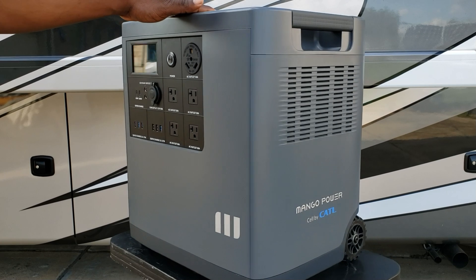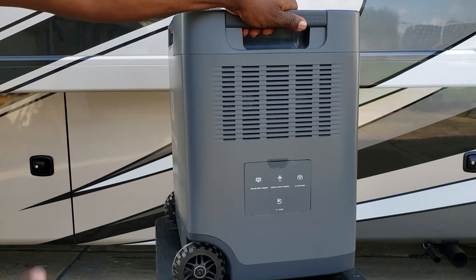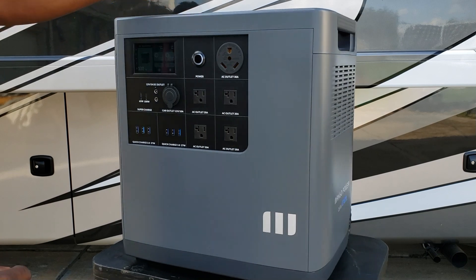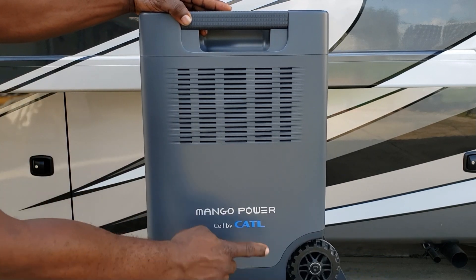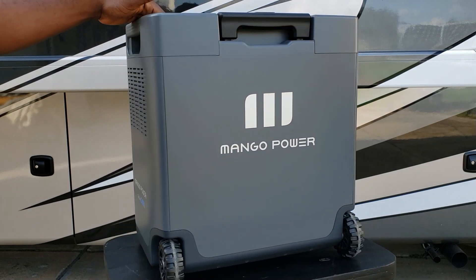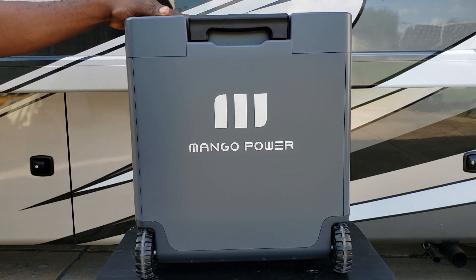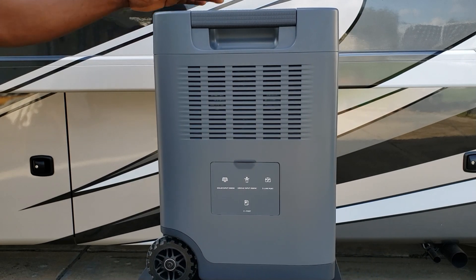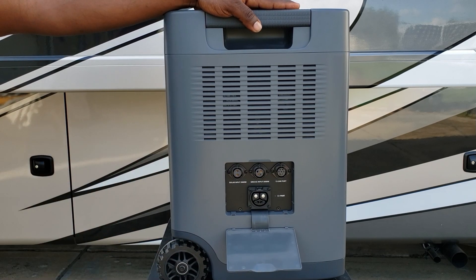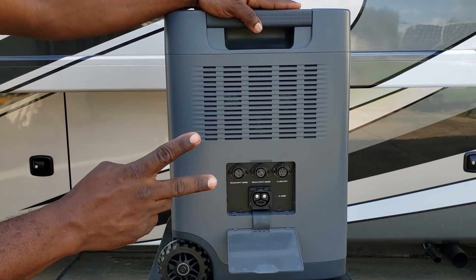Here's the Mango Power E portable power station. It has nice handles on both sides for picking it up — this thing weighs 100 pounds, so it's heavy. You've got your control panel touchscreen, a little vent, and it's powered by CATL, a manufacturer of lithium-ion batteries. On the back there's an awesome handle and two wheels so you can roll it around easily. On the side is where you connect everything — the extra battery plugs in right here, and this is the E-Link to connect two units together for 240-volt split phase.